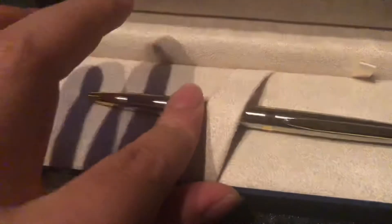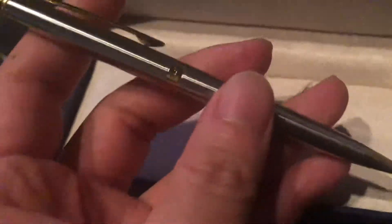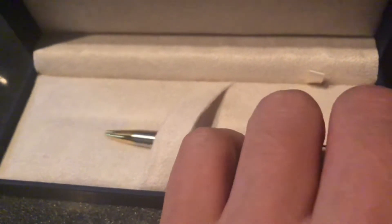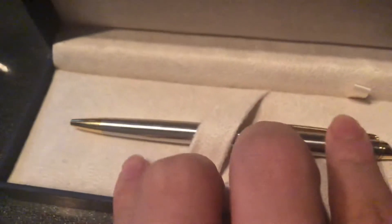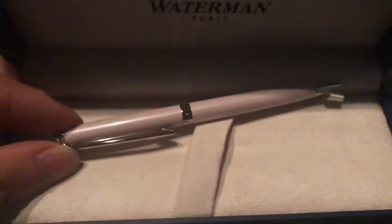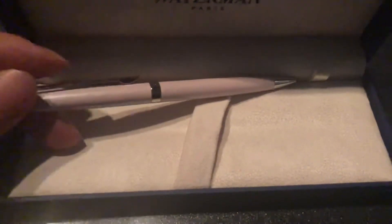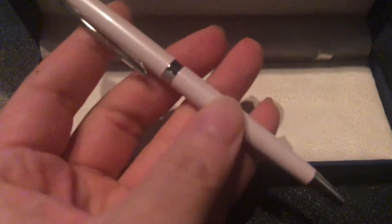Or this one — this one is a very orthodox and gorgeous design, I like it, I recommend it. Or this color — rose pink is a nice color.